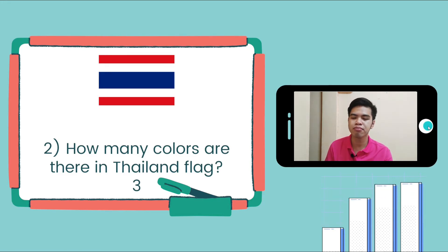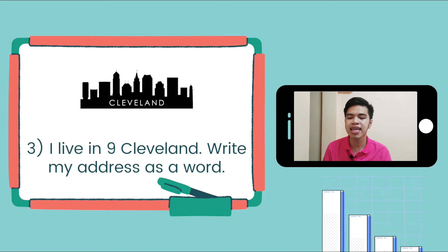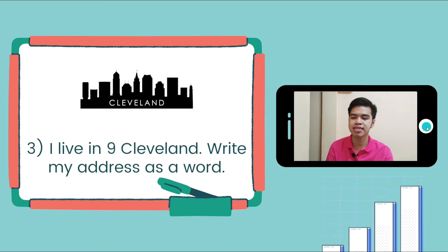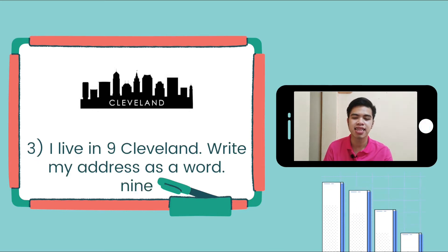Now we can go to number 3. I live in 9 Cleveland. Write my address as a word. So let's write 9 as a word — it will look like this: N-I-N-E. Nine.